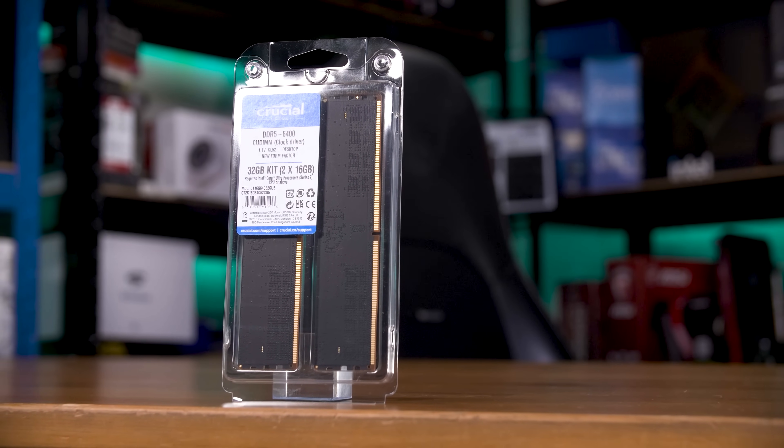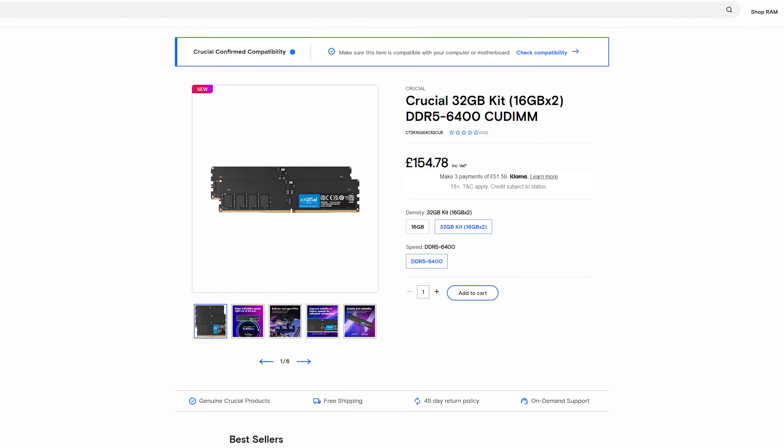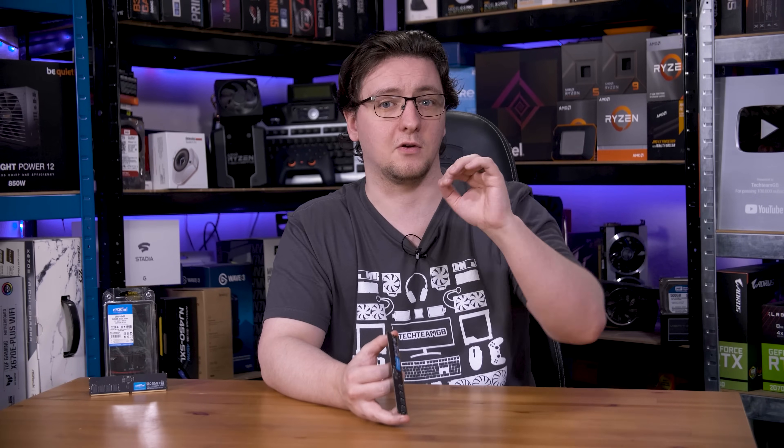Crucial wanted to make it clear that the memory selector tool on their website is there to help you pick the right RAM for your system. So if in doubt, you can check there — you just stick in your motherboard and it will tell you if this is compatible, and if not, what your other options are instead. It's pretty handy.